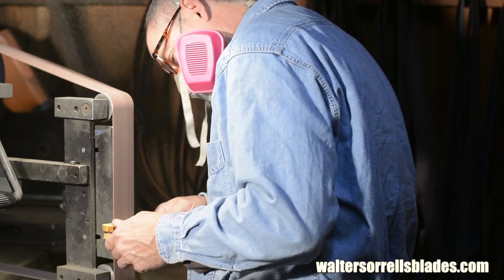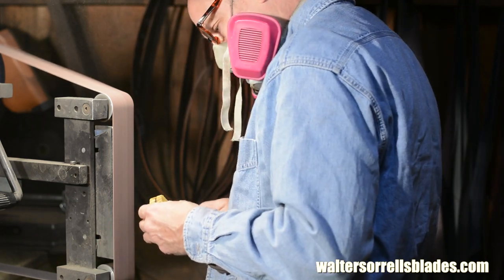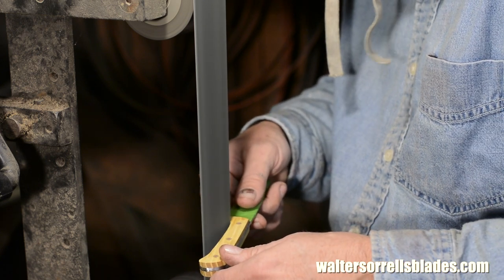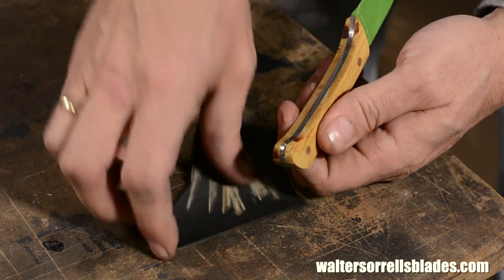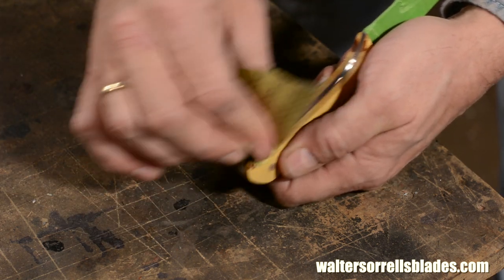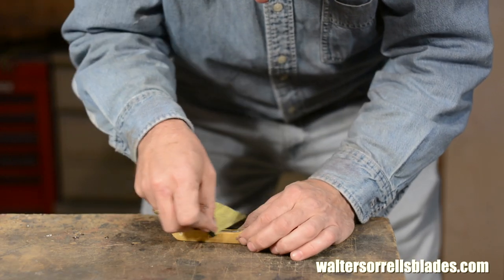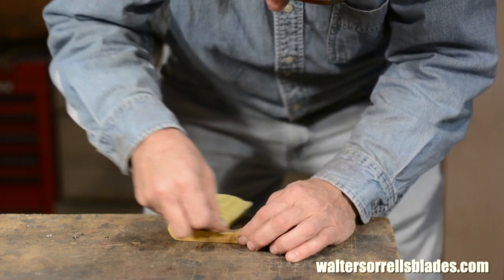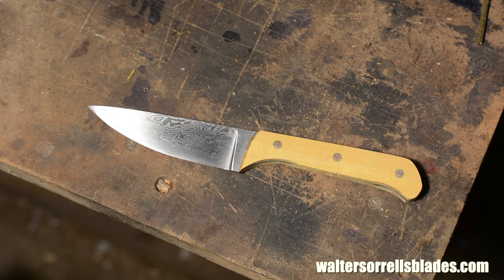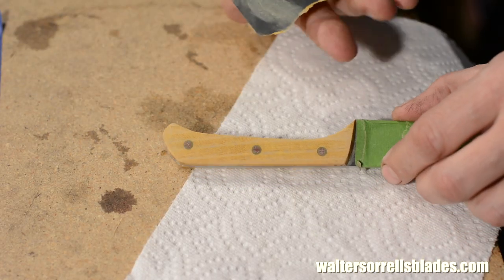As I get closer to the final shape, I'll use a variety of belts and attachments to get everything profiled the way I want it. Every blade I make is a little different, and some shapes come out better than others. This one? Eh, kind of so-so. There's some little details about the way the end of the handle kind of flows that — okay, I'll quit whining. A general thing about good knife makers is that they're never satisfied, and they can always find something wrong with their knives no matter how hard they work. Show me a guy who says he made a perfect knife, and I'll show you a guy who doesn't set the bar very high.